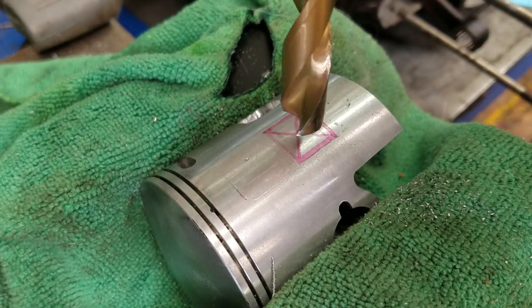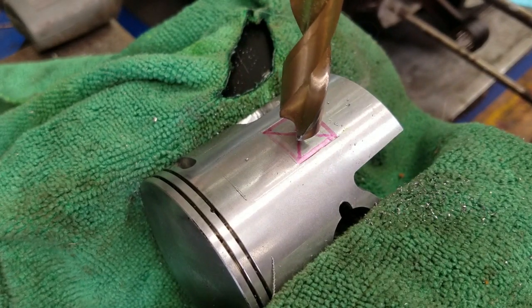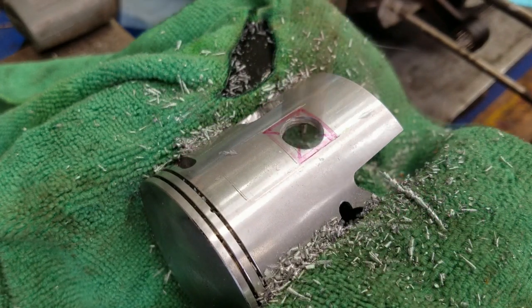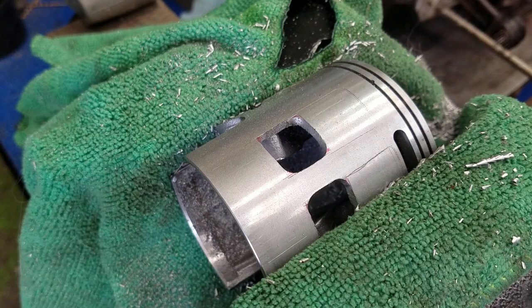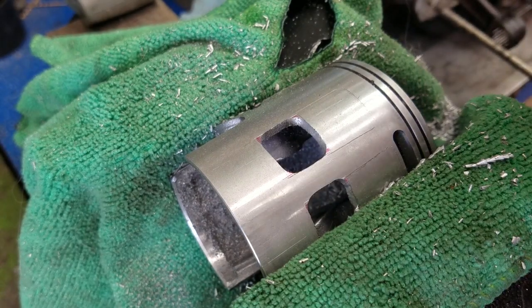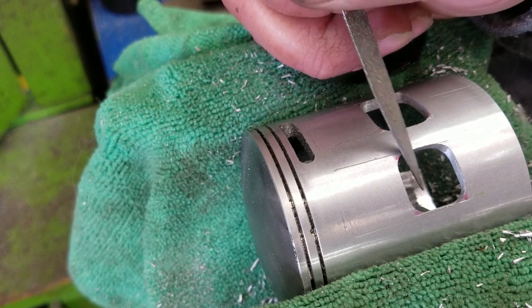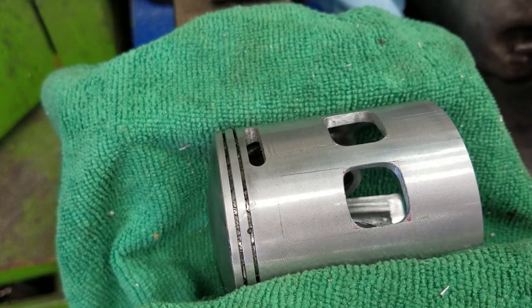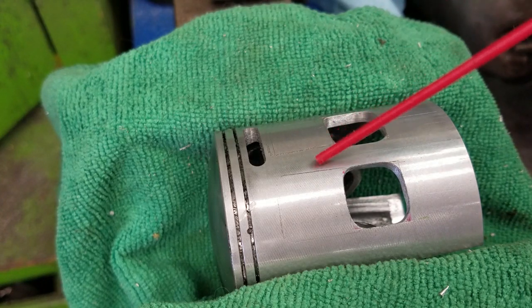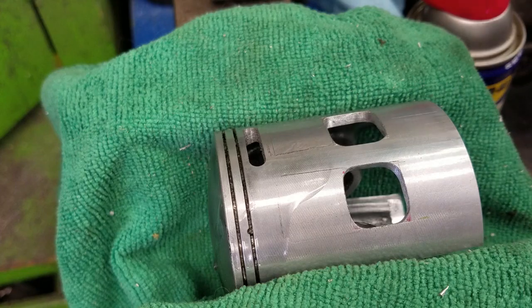We'll drill it slow — it's not a race. We'll jump up to the big bit now; this is just a half-inch drill bit, which isn't big enough to fill the entire window, but we'll finish it off with the burr. Then we go back with a burr and finish it all off. Once the holes are cut, we go back with the Dremel and a sanding disc just to smooth out the burrs, then back with a hand file to chamfer the edges. The final step for Matt's piston is to remove all the scribe marks by wet sanding with WD-40 as the lubricant and 600-grade sandpaper.